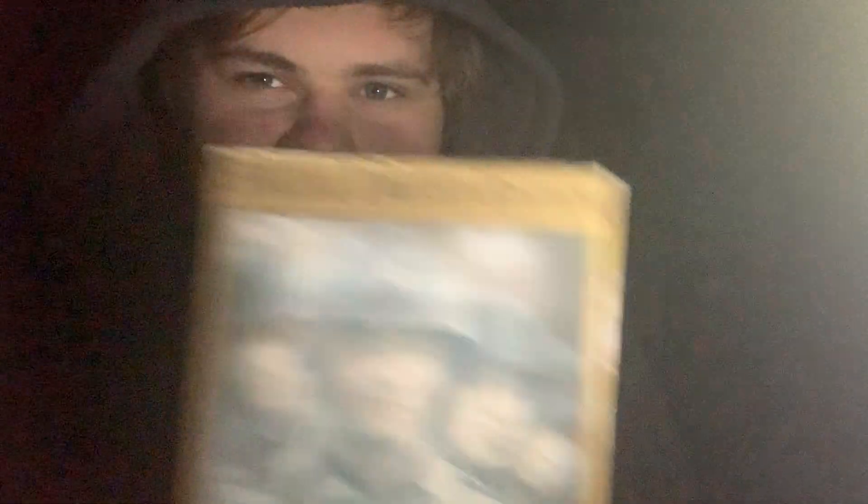Next is a double tape set — this is my only double tape set right now — and it is Saving Private Ryan. It's the Special Limited Edition, which I find interesting because it's not just the Special Edition or just the Limited Edition, it's the Special Limited Edition. It includes the Feature tape and a bonus features tape, which is behind-the-scenes stuff. I'd never seen the movie before. I'm really into war movies, especially World War II. This is one of the most accurate World War II movies out there, especially made within the last 20 to 30 years.